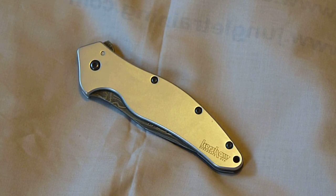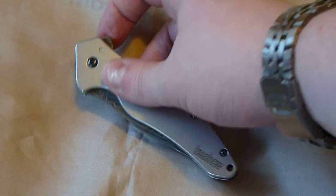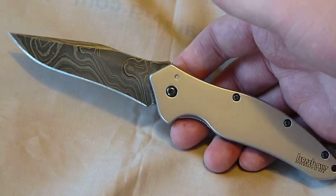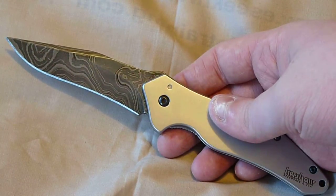I didn't do an unboxing on this — I just wasn't feeling it. I got it on Christmas Eve actually. So it's a really nice knife, and I carried it. I was out of town last week, the week of the 28th to the 2nd, and this was the knife I brought with me. And it was great.